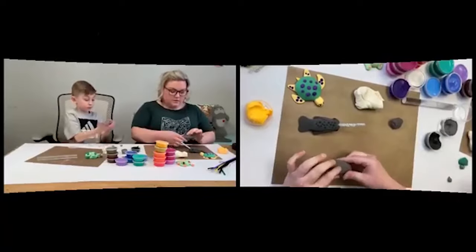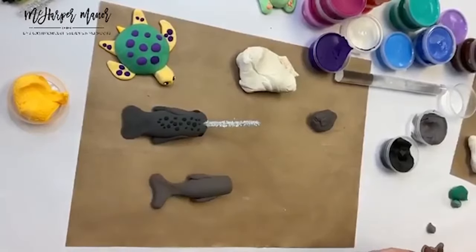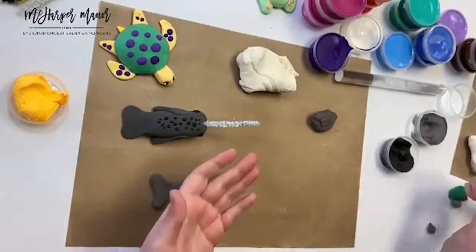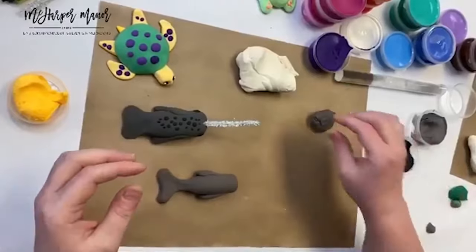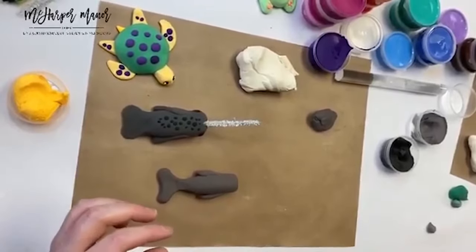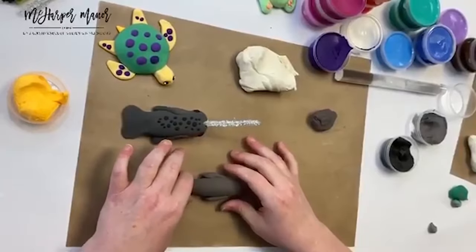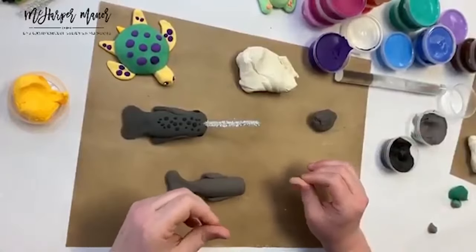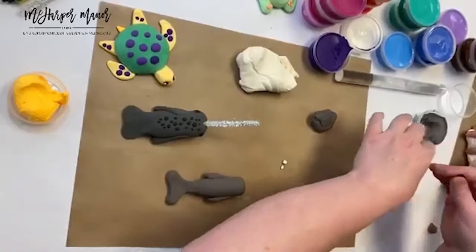We added those little flippers just like for our turtle — he's looking great! I'm going to add some white dots to the top of mine. Let's do his eyes first. Same as with the turtle — a little black piece, break it in half to have two tiny black pieces.